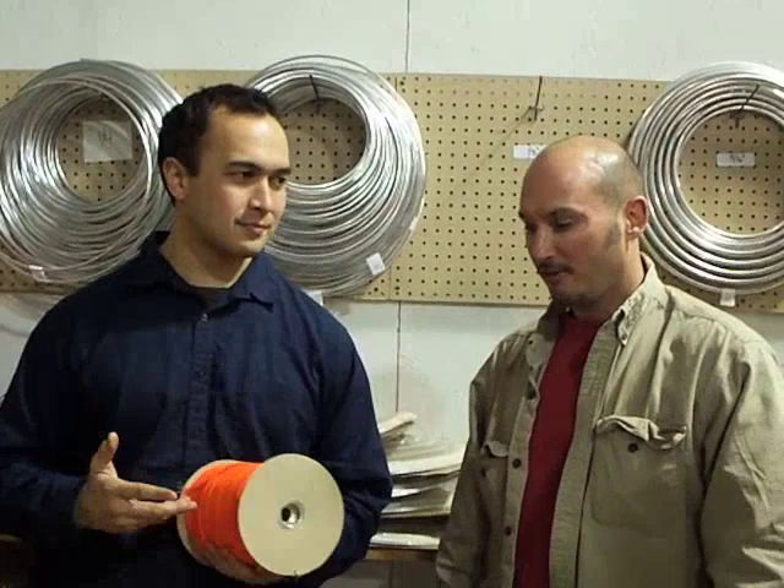Welcome to another edition of the CampingSurvival.com video blog. We figured while Kevin Estella from the Wilderness Learning Center and the rest of our friends are visiting, we'd get a little more fun out of them. So we decided to ask Kevin if he'd make some knots for us out of our different multicolored paracords.